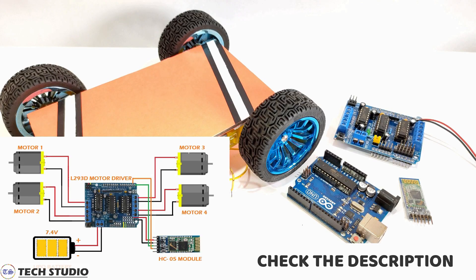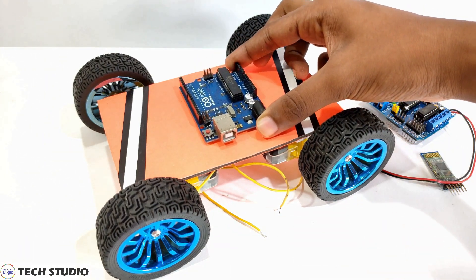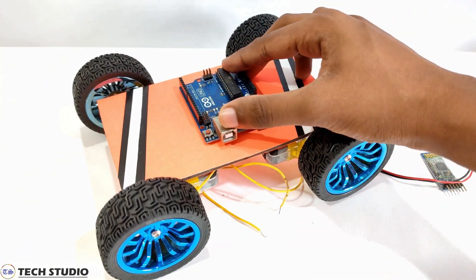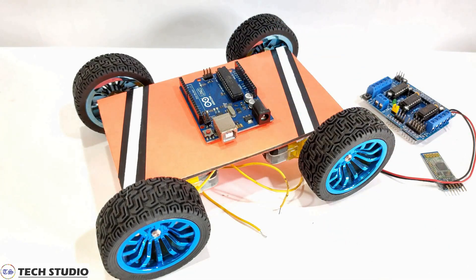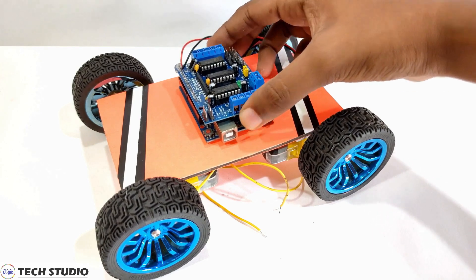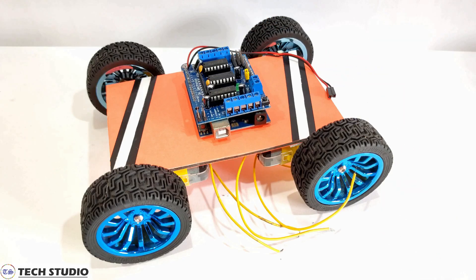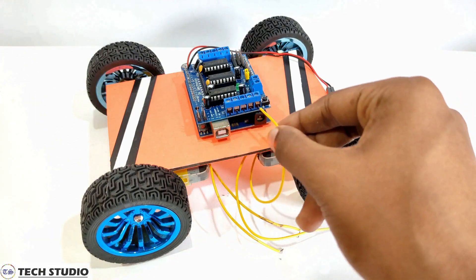Now you have to make the circuit as per the circuit diagram shown on the screen. Take the Arduino Uno and fix it in the middle of the car. Then take the L293D motor driver shield and put it on the Arduino Uno. Now connect the four DC motors to the motor driver.